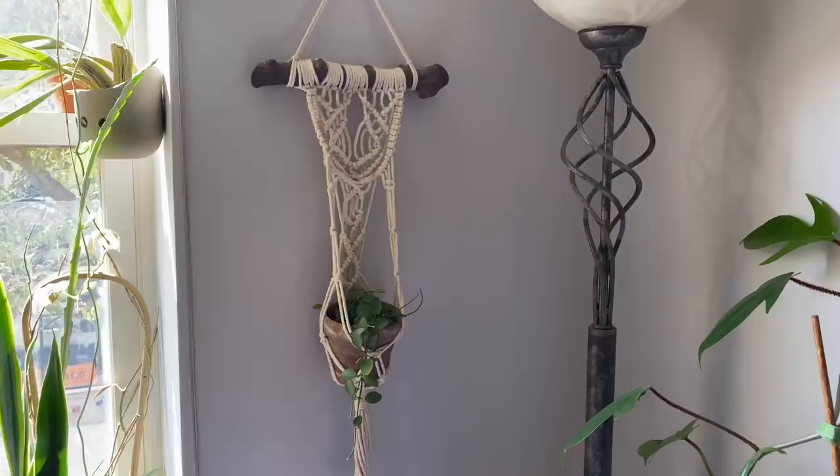Macrame wall hangings are such a fun way to display your plants. This one I've actually purchased, but I think the ones I've made myself have a little more character. You can make these at home very simply with just some twine or macrame cord and a stick — I've used pieces of driftwood or literal sticks I found on the ground. It's super fun. I highly recommend looking up any DIY video on how to make a macrame wall hanging for plants.